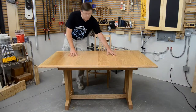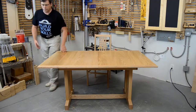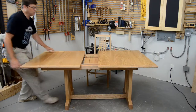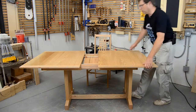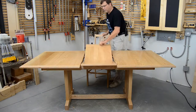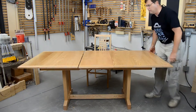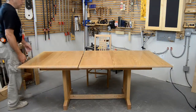Many dining room tables have a two-part top that slides open so you can put a leaf in to make a bigger table. But this one actually stores the leaf inside the table — it's called a butterfly leaf table. You no longer have to worry about where to store the leaf when it's not in use; it stores inside the table, hidden from view and out of the way.